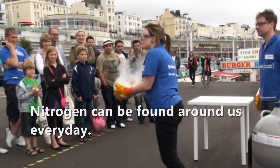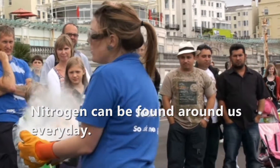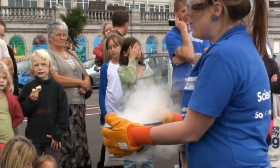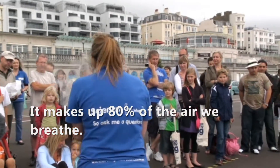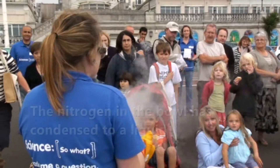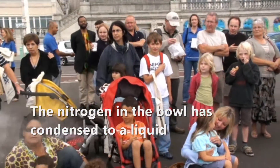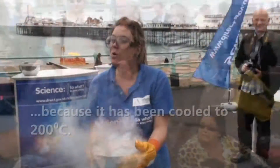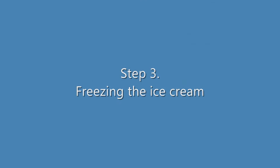It's liquid nitrogen. Anyone know where we find nitrogen normally? All around us — we're breathing it in all day long. Air! That's right, air. 80% of the air around us is nitrogen, but normally it's a gas. Now, this nitrogen has got so cold that it's turned into minus 200 degrees C — incredibly, incredibly cold.